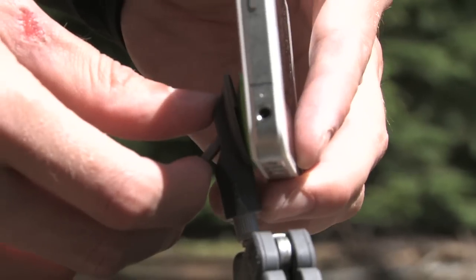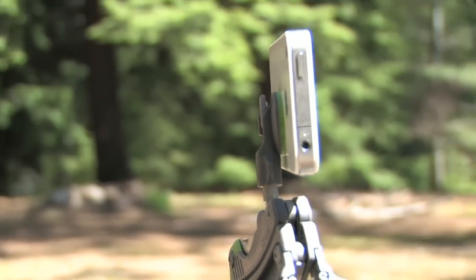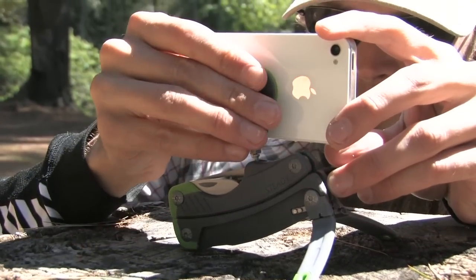High sign: more reasons to go steady include two knives, pliers, screwdrivers, a bottle opener, and wire cutters. Low sign: the suction cup doesn't stick to textured surfaces, so most smartphone cases have to come off.